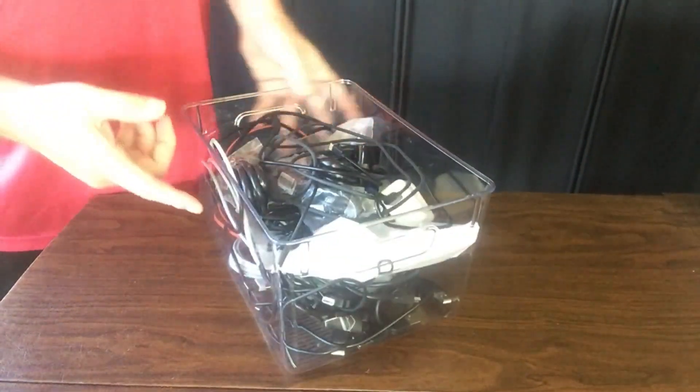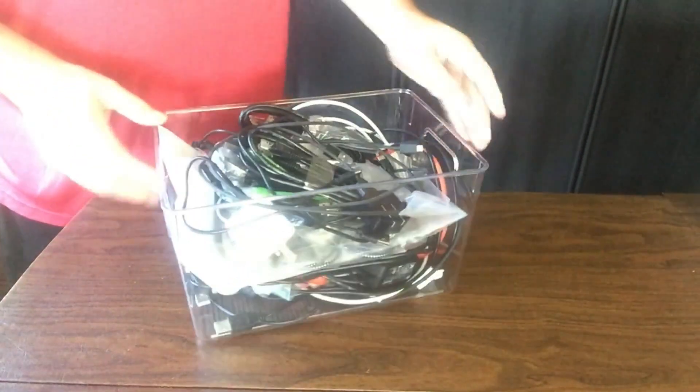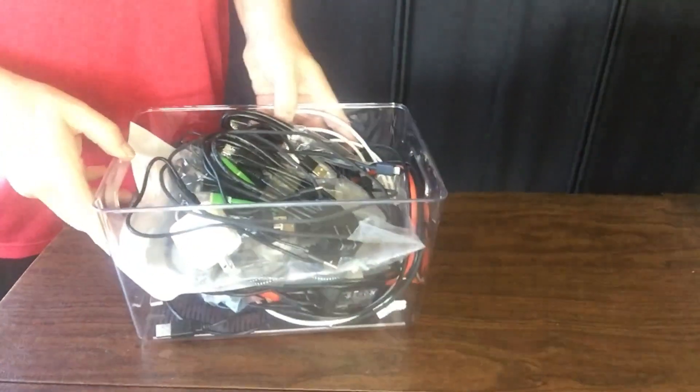Here I've got a bin full of electronics cables that are in my desk drawer. This is a nice way to keep them organized.